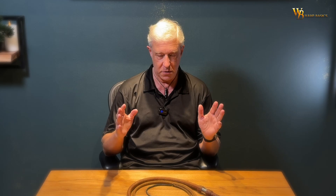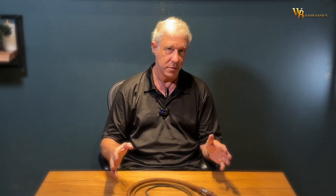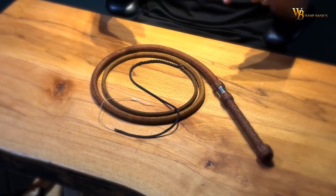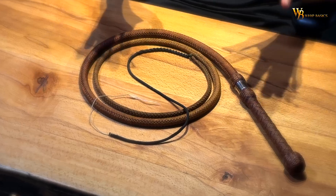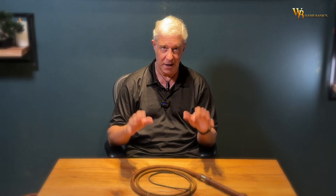This is a 7-foot nylon whip. Not very interesting, isn't it? But it is interesting, trust me. About this whip, there is a special story. Let me tell it to you.